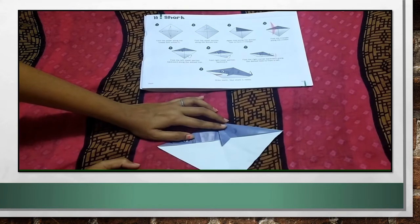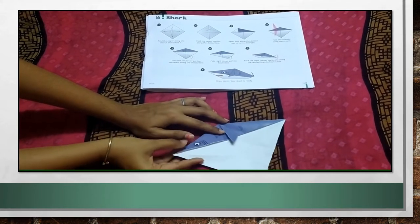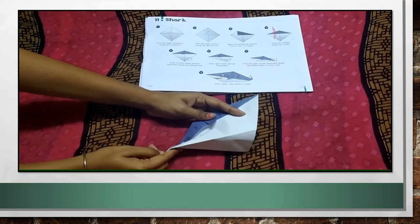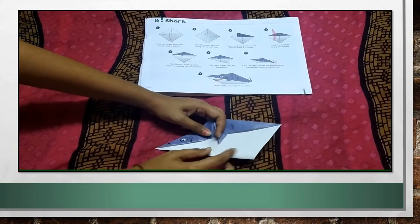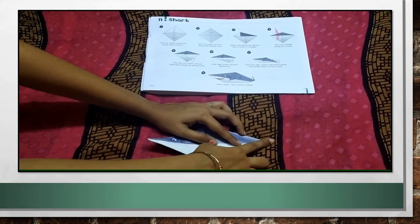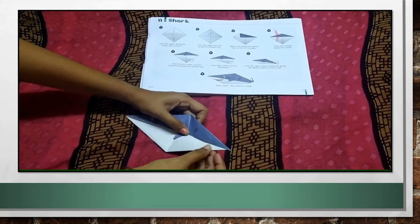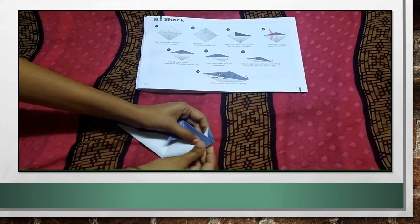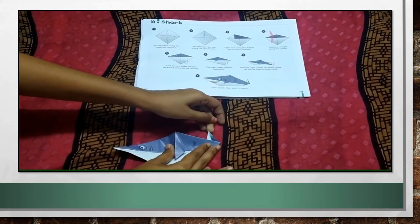Now, the remaining portion also, you have to turn it backwards. From this point only, just turn it backwards. That side only, from this point, turn it backwards. By doing this, you get this shape. Afterwards, fold from here, backward. By doing this, a shark's tail is ready. We are getting shark's tail.